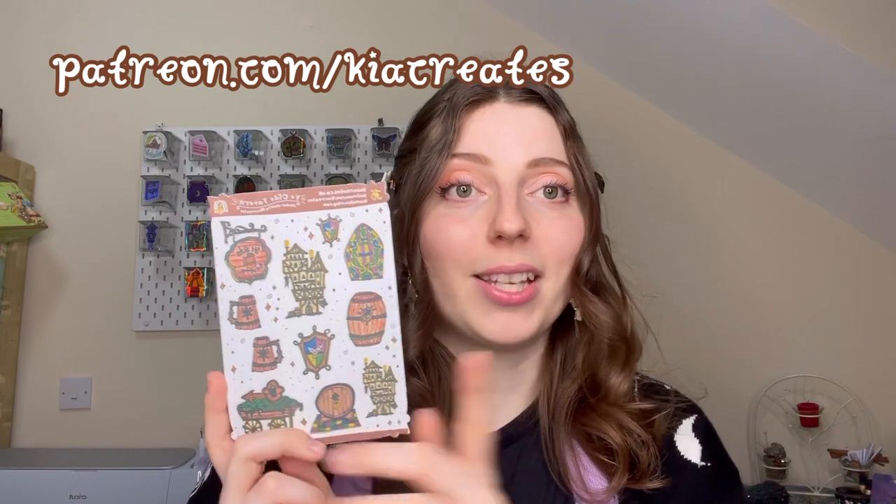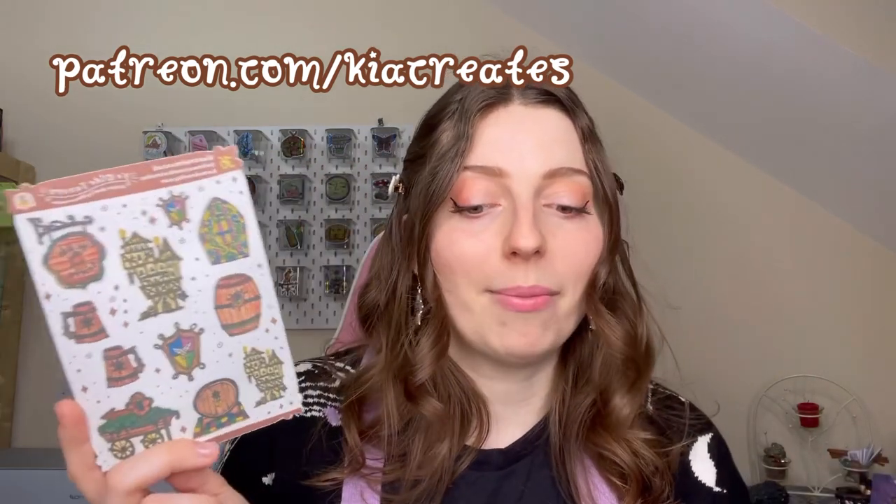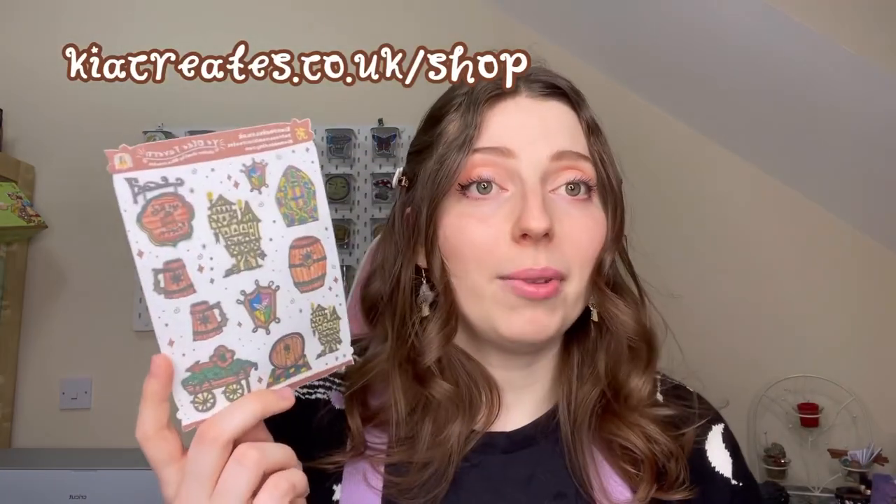I hope you enjoyed this video and liked making the stickers with me. If you want to join the Journal Club, the Medieval March deadline has passed as you have to join the month before, but we'll have another exciting theme coming up next month — go to patreon.com/kiacreates to find out more. These stickers will be on my shop at kiacreates.co.uk/shop probably within a couple of months. Thank you so much for watching and I'll see you soon, bye bye!